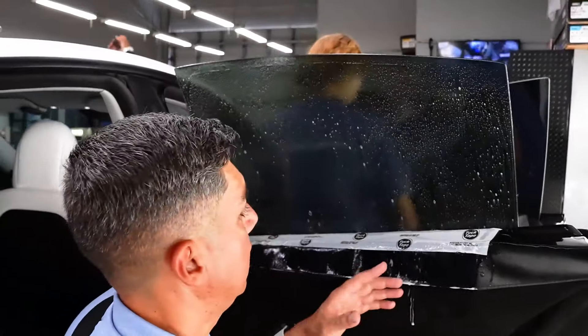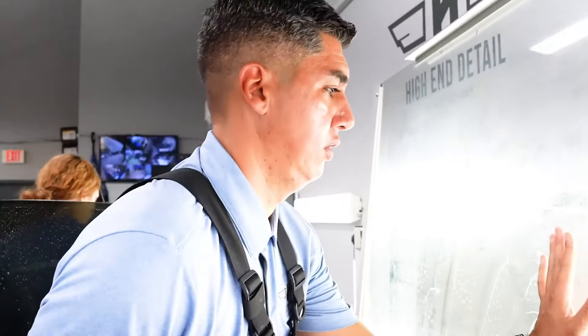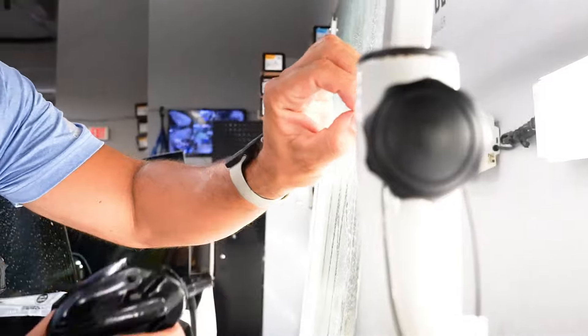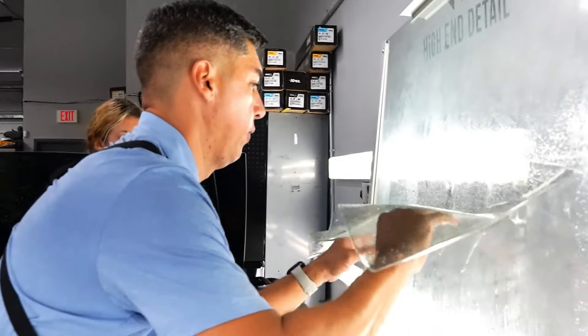We're moving on to the last window — the 70 percent on the rear, which is pretty clear. After that we will be done with the whole car. The only thing we did not tint on this one is the full panoramic sunroof.